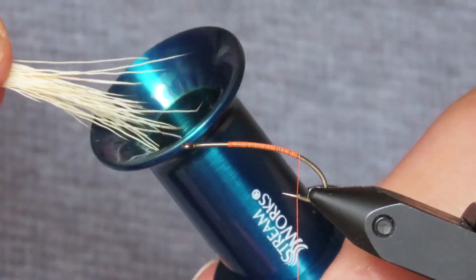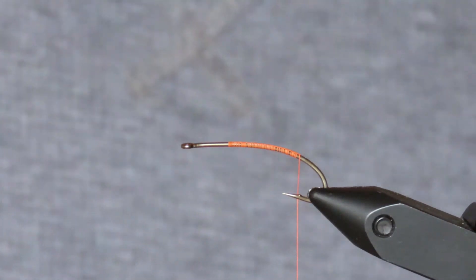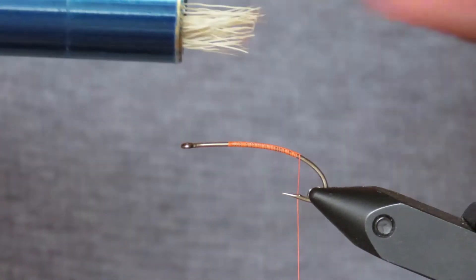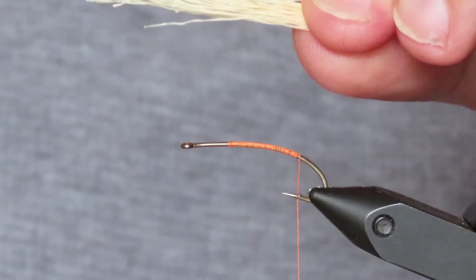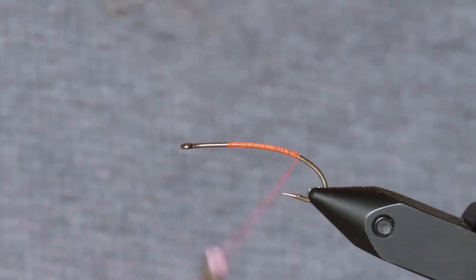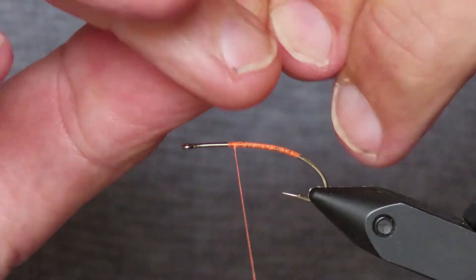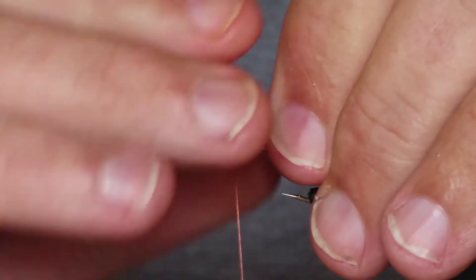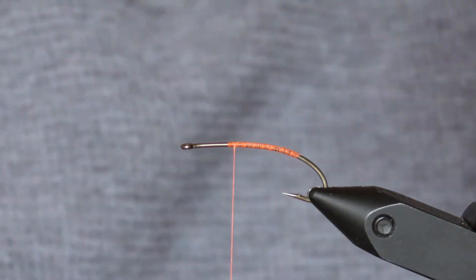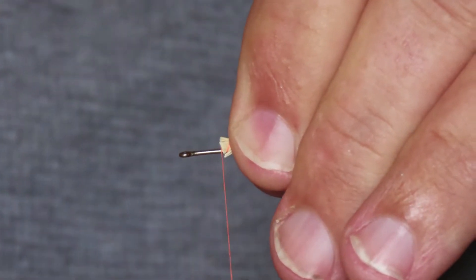That's going to go into my hair stacker tips first. I'll get that a little stack, then remove the hair by the tips. I need to advance my thread to the front end of the body before I tie in the tail. I'm going to measure the tail so that it extends the length of the body, and it's going to protrude not very much farther than the back of the hook bend. I'll just put a loose turn in and then put a few turns actually into the ends of the hair.